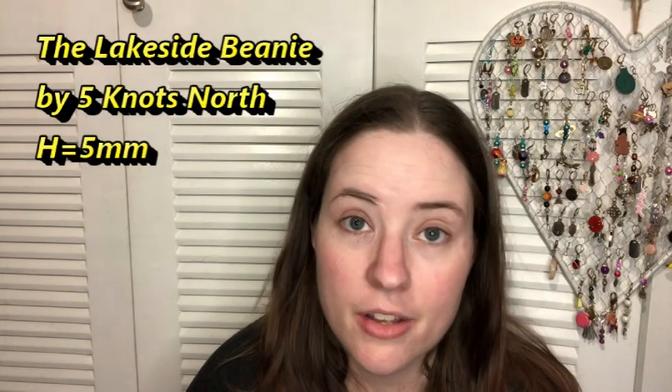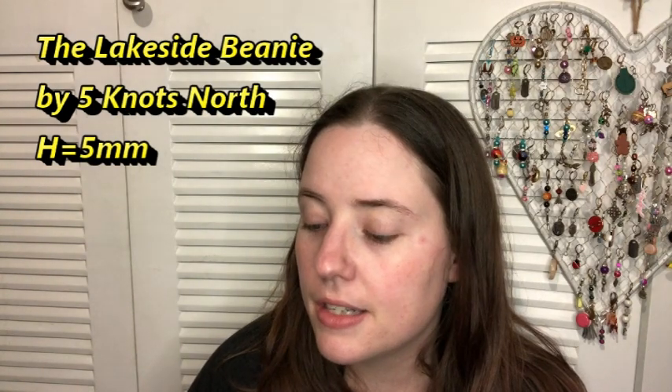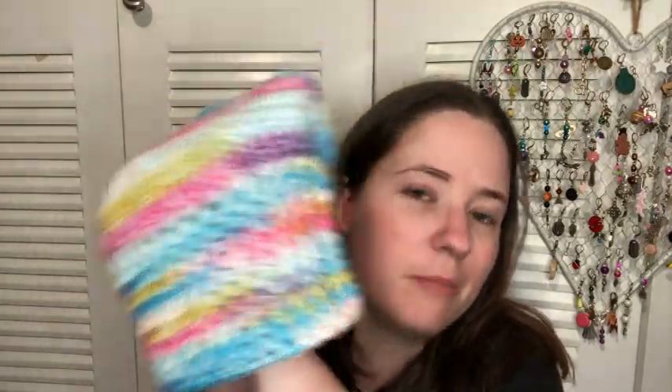I still had a lot of the skein left, so I decided to make a hat. This will probably go to donation since I like to donate to local charities. It's called the Lakeside Beanie — another free pattern by Five Knots North (knots with a K). I used an H hook, which is a 5 millimeter. Here's the hat — it looks small but it's really stretchy.